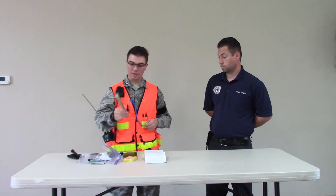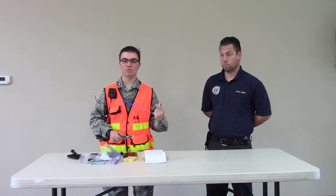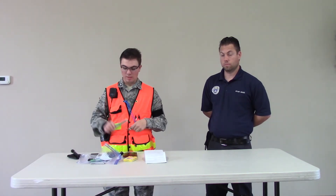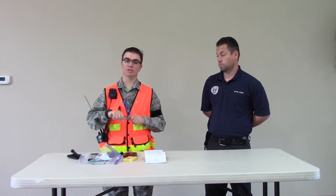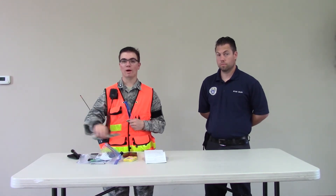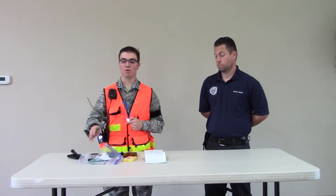I also carry a chem light and a whistle. The whistle I keep attached to the vest, but in the case that you do get lost or are using a search line, having a whistle is definitely important. The chem light is also a light that will help you keep your night vision for longer — it's green, so I can break it and use it inside the vehicle or outside for long periods of time, up to eight hours, and it acts as another flashlight without running down the battery on my headlamp or mag light.